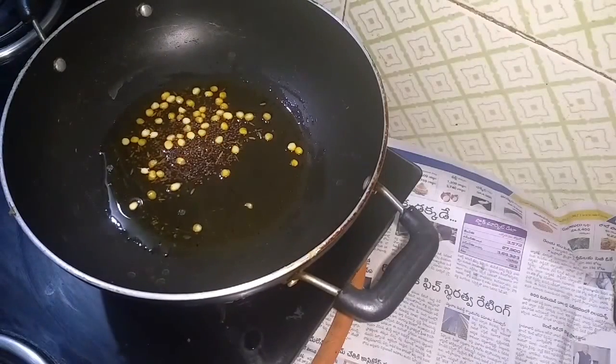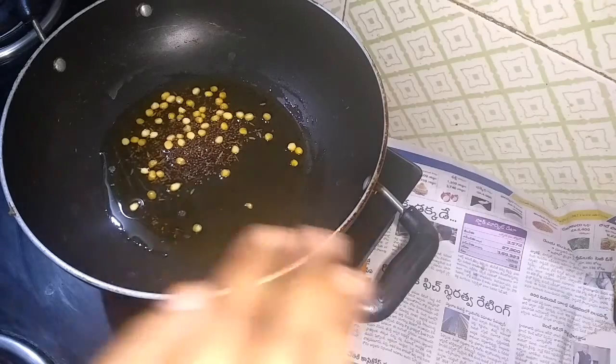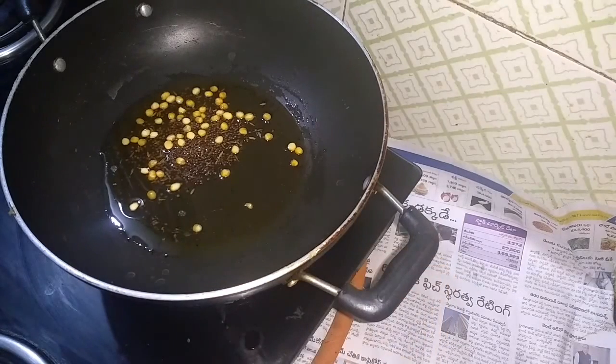Hi friends, welcome to MyDiettySmileNestile. I am going to show you the pork potato. In the title, I am going to show you the quick recipe.